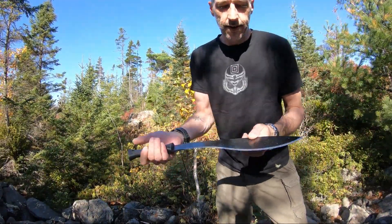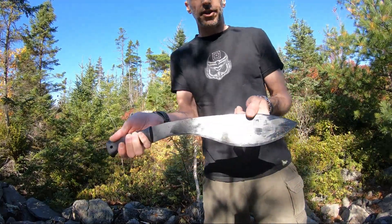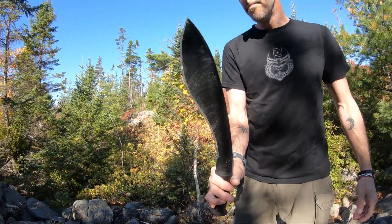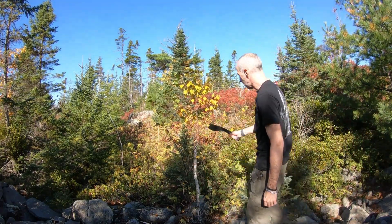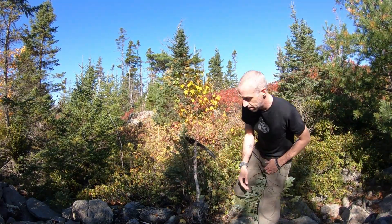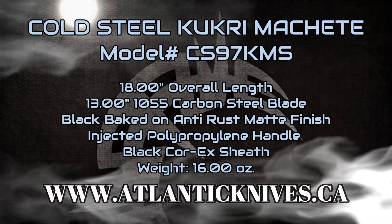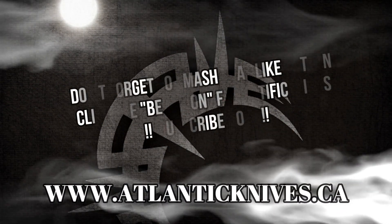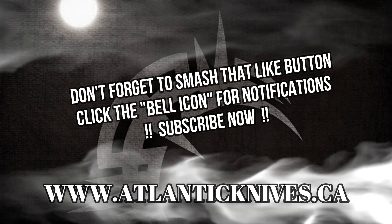As you'll notice, didn't even put a mark on the finish. These are great little knives guys. Thank you guys.